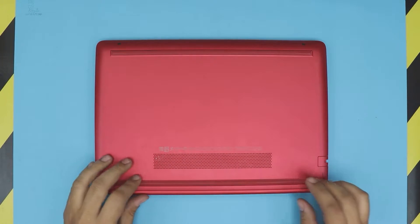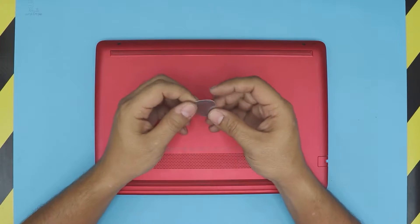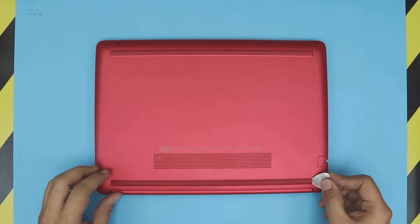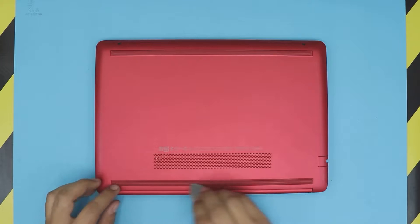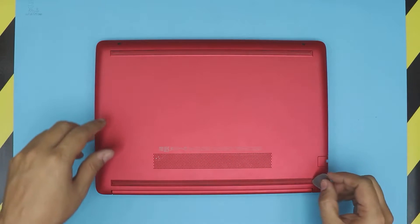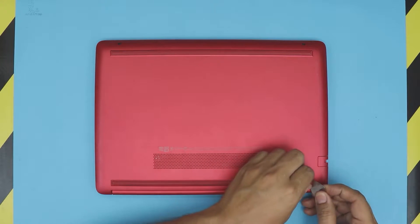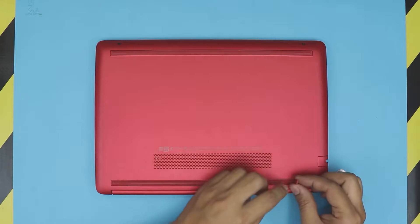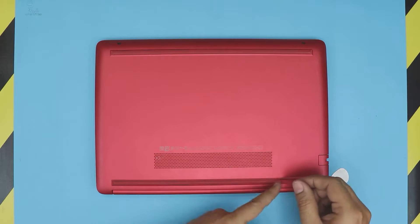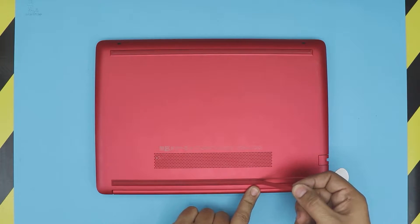First things first, we need an opening tool. For the opening tool I use a guitar pick — it has soft edges, it doesn't scratch that easily. We're going to lift up the rubber feet at the back of the laptop and the rubber feet at the front. To lift it up, just stick the guitar pick right underneath. There's an adhesive tape right underneath, so just peel it off.